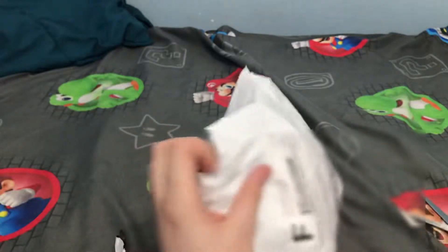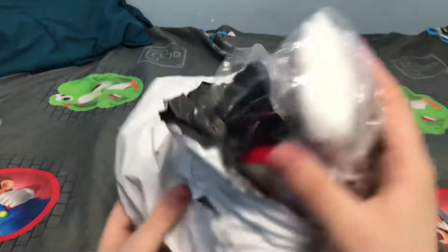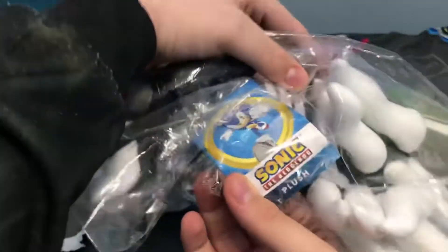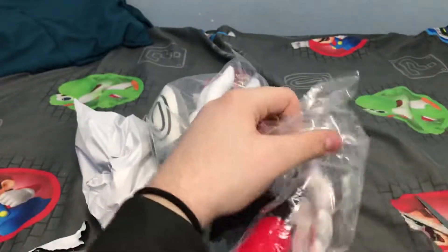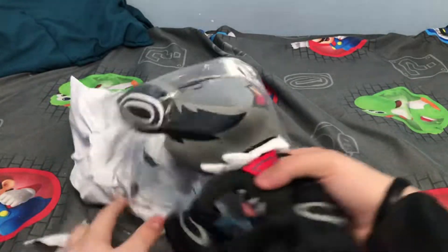That's why I'm doing an unboxing because I don't know what it really is. Oh — it actually is Infinite! Oh my gosh, this looks so cool! Look at the tag, it looks so good. Yes! Oh man, I'm so happy.